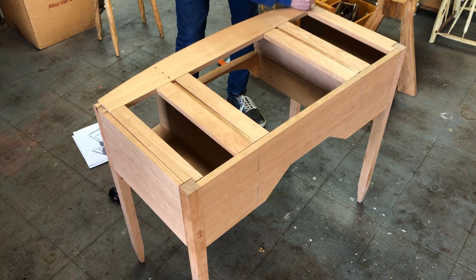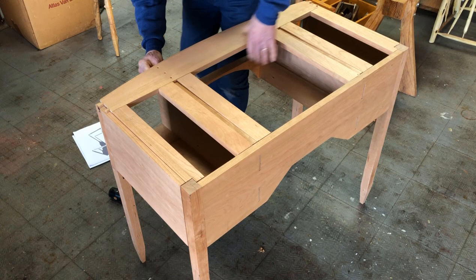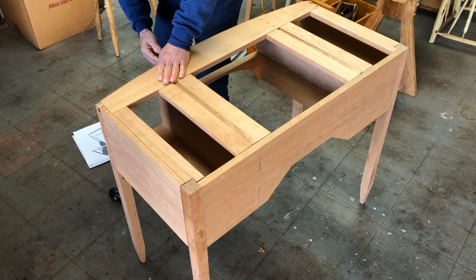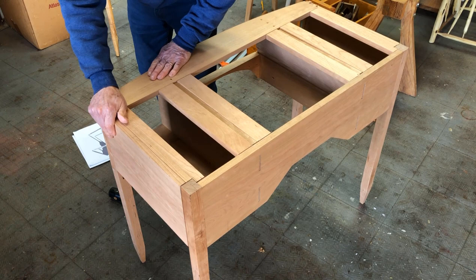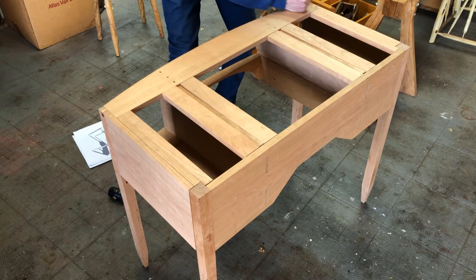Let me drive these dovetails down. There's a little dado underneath here where the partitions fit up into the dados. Okay, that's closed up — that's down. I think everything's there.